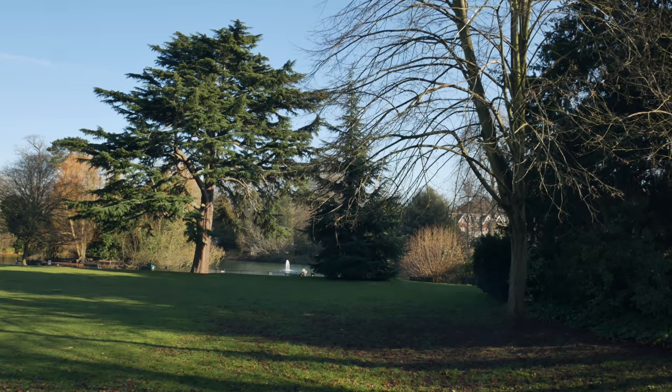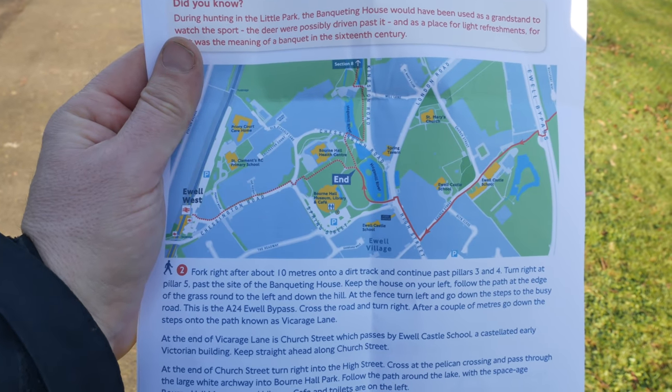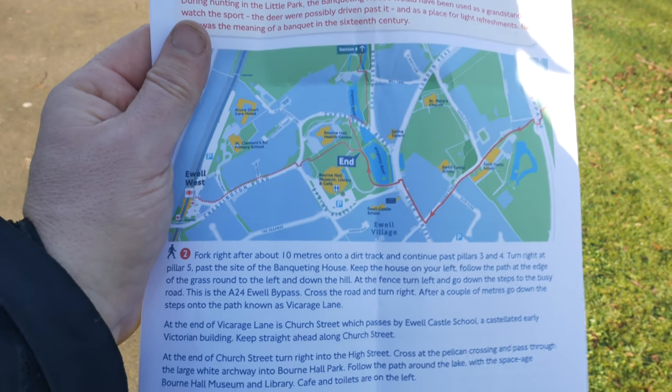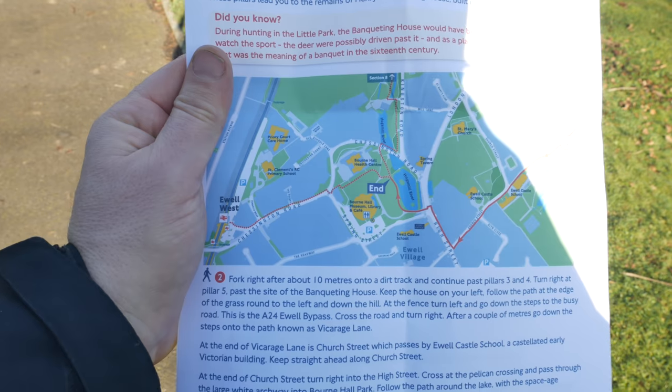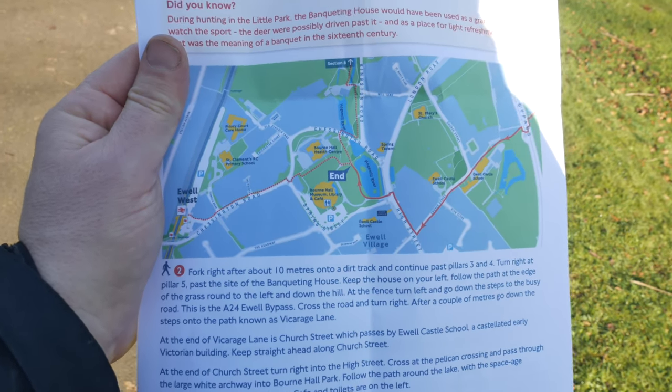We come out into this beautiful park here, Bourne Hall Park. So I've already walked 11 of the 24 sections on the London Loop, so after this one today it'll be the halfway point for me. I started up in Enfield, and that was in January 2018. Because I'm doing the London Loop anti-clockwise, all the directions are back to front for me, so I've printed out this map and directions from the Transport for London website, but I have to use it in conjunction with the Ordnance Survey map.